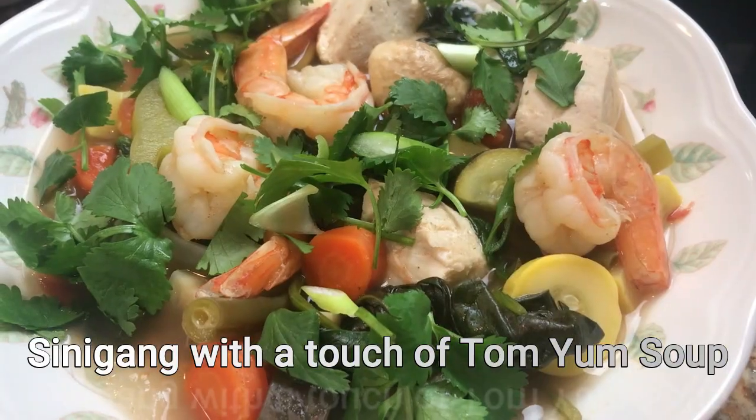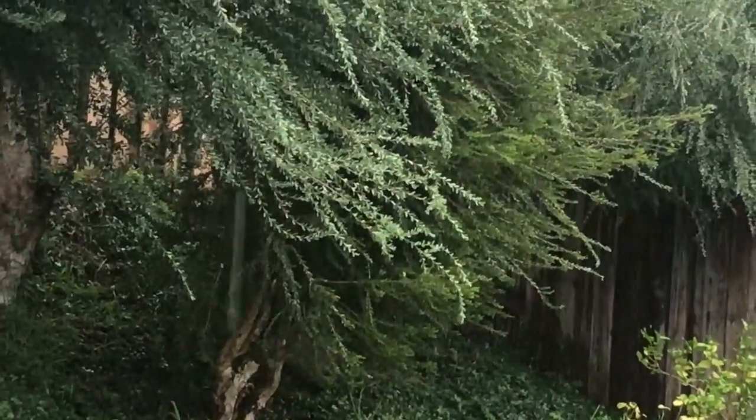Hi guys, today is the continuation of our healthy series and a special request from our dear friends April and Charlie. Today we are going to make sinigang — it's a cross between sinigang and tom yum soup. It's raining outside, it's very cold, and this is the best time to make soup. It has mahi-mahi fish, shrimps, and a lot of vegetables. I'm sure you will love this because it's delicious, flavorful, and healthy.